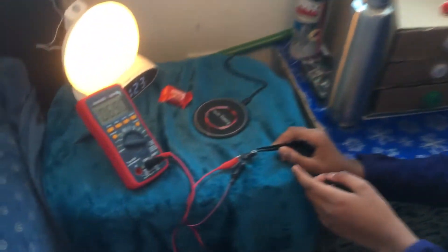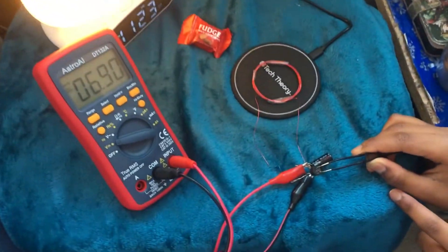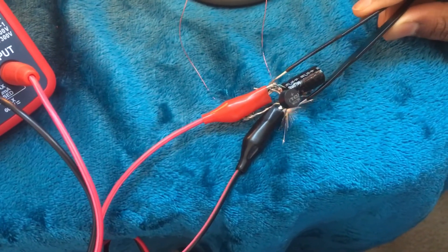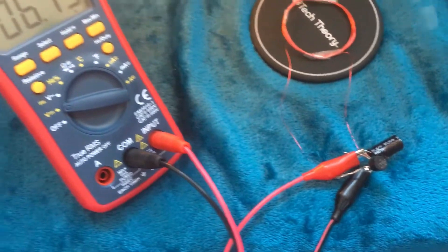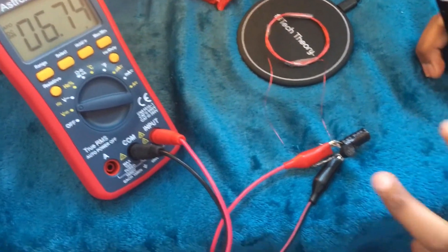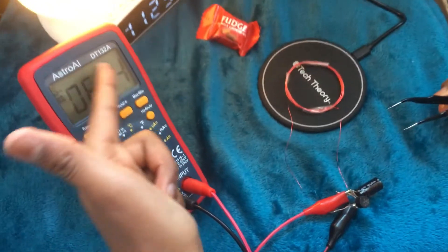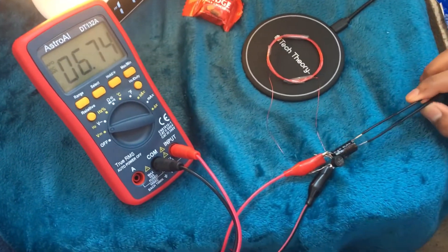Coming back here, you can see this right here is a full wave bridge rectifier, which is connected to the AC ports of the coil. The other two leads are connected to the multimeter, which gets the reading, and the capacitor.